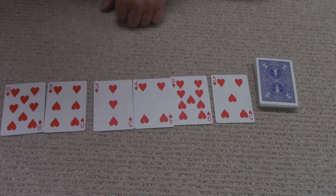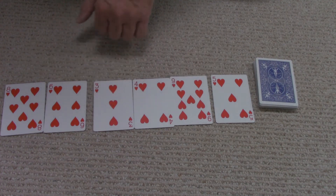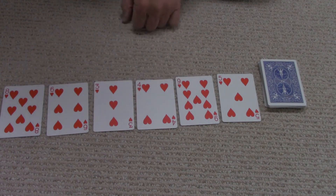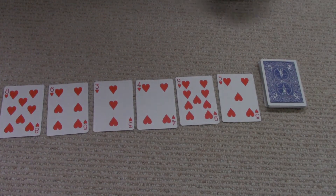It doesn't have to be hearts — it could be clubs, spades, diamonds, or hearts. You want to have the same type of card. You could have three of them, or in this case I had six, or you could have seven of them. But the trick is what you have to do is set up the piles. So you want to make some piles. What you have to do is take each top card and it has to add up to 13.